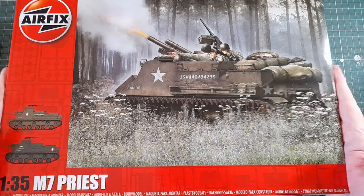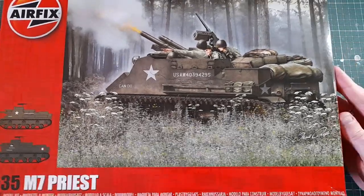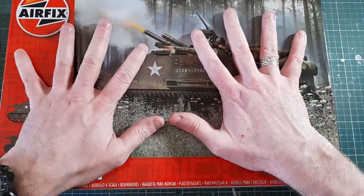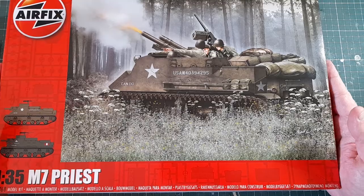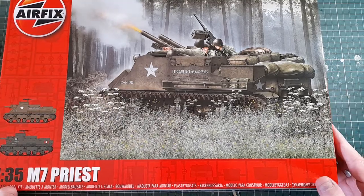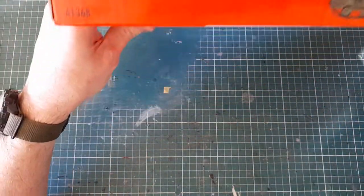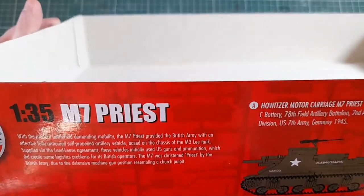So let's have a look. Like the newer vehicle boxes, standard size — you can see the size of the box there. Good box art as usual on Airfix kits; they've always had good box art. On the end of the box there's not much on there.